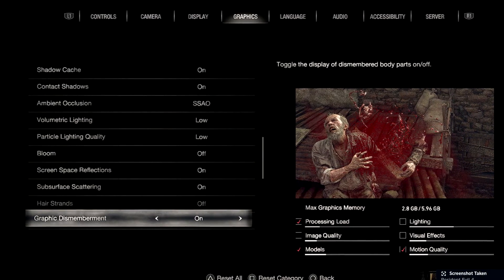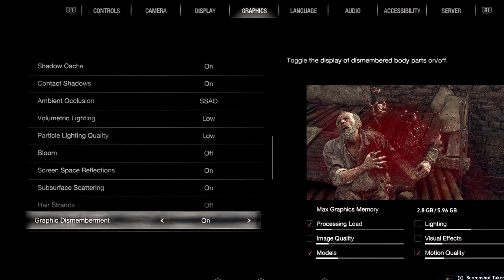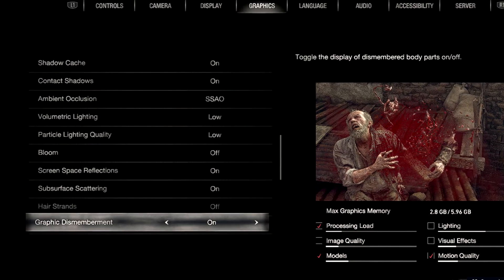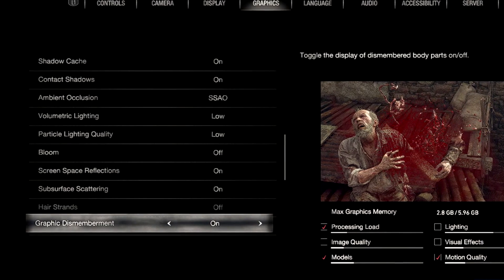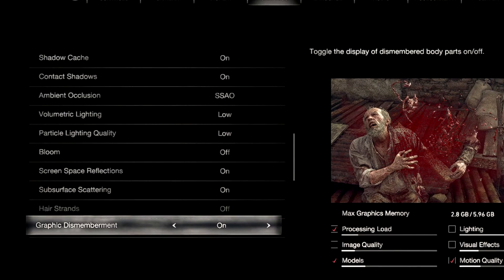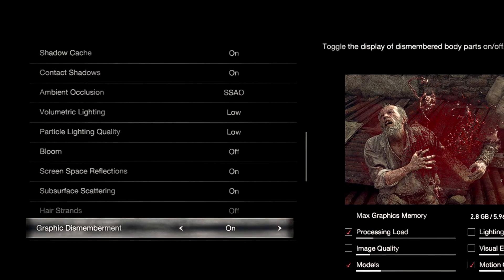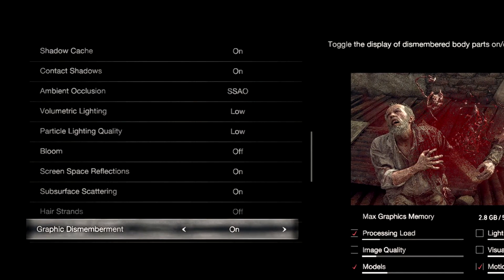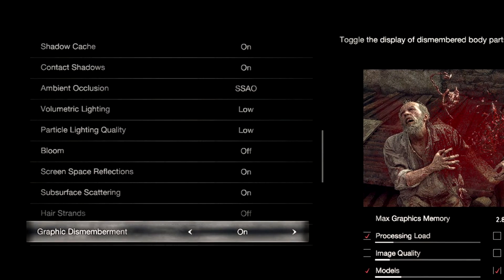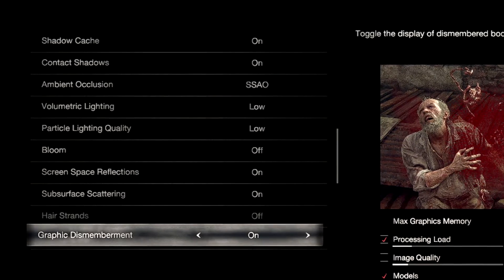Ambient occlusion is at SSAO. Volumetric lighting is at Low, particle lighting quality is at Low. Bloom is off — this is where a lot of the stuttering comes in because there are flames, candles, and chandeliers in this game, so turning off bloom has a drastic effect on fps. Screen space reflections are on, subsurface scattering is on, hair strands is off.